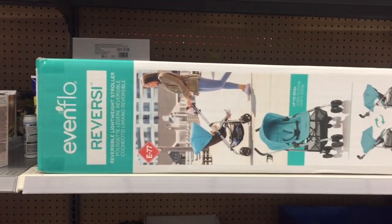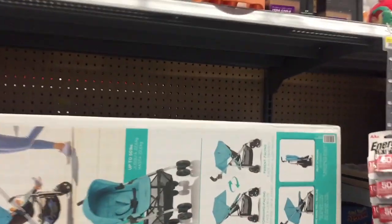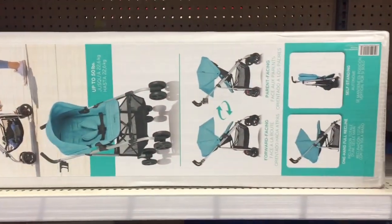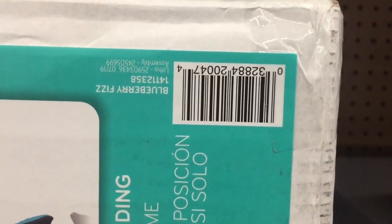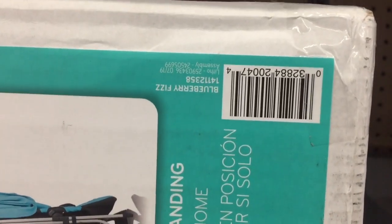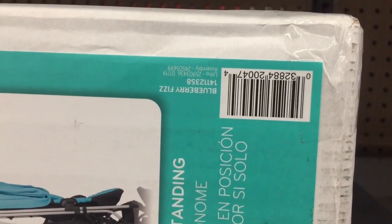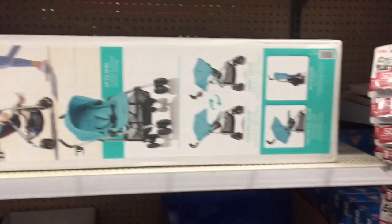Hey friends, we're in Walmart in the clearance aisle. I see this stroller — it doesn't have a sticker on it. Here's the barcode — it is on clearance for $50, originally $80. So if you need a stroller, there you go.